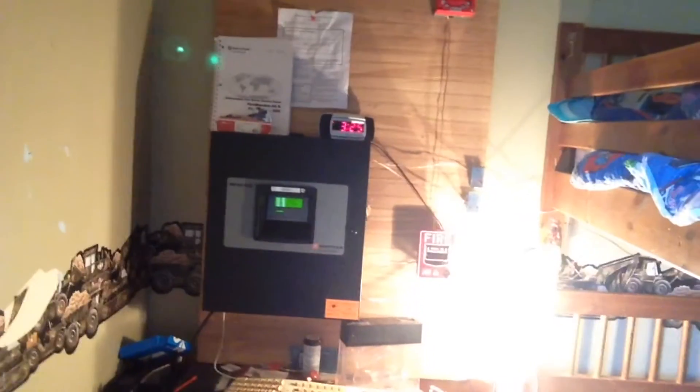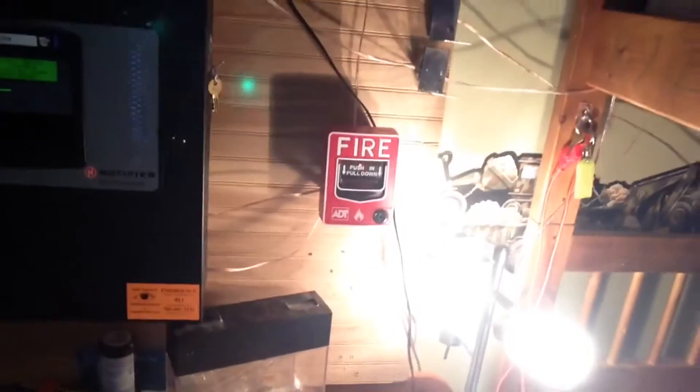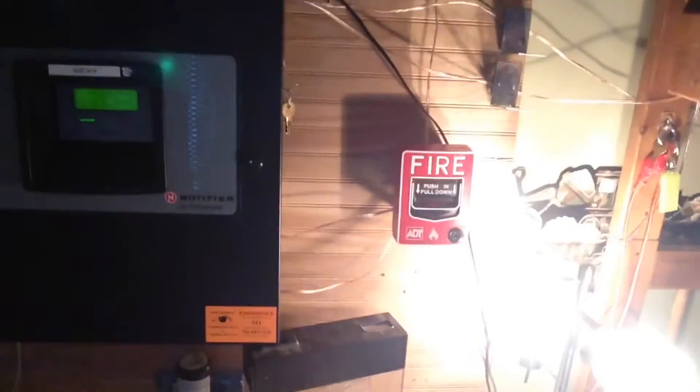Hey guys, I'm back with a new video. We're gonna do system test 7, but it's still the same full stations, same BG 12 LX. I probably won't change that for a while because it's addressable.